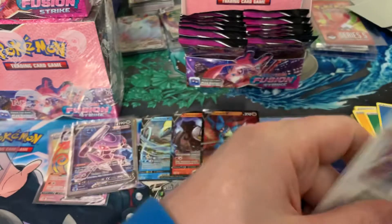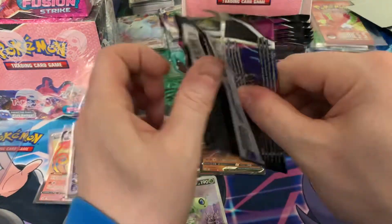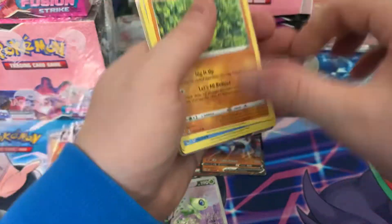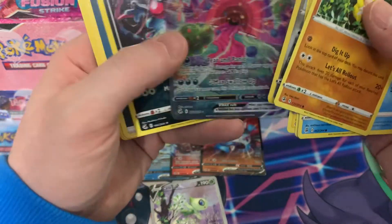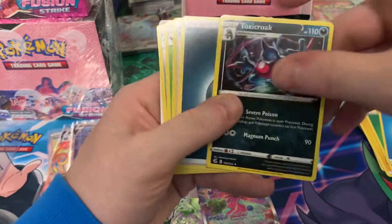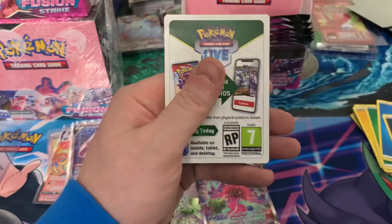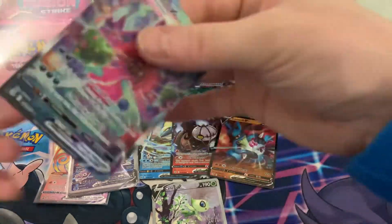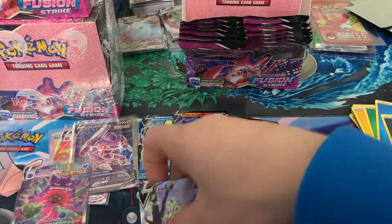I was excited but I just lost my excitement because it seems like we're done here. Dry run. Oh — maybe not. This looks like it might have one. Here we go — Gengar VMAX! So we have an alt art. That definitely lightens the mood. We're not done — it's just they're very spaced out by the looks of it. We've got a Gengar VMAX.